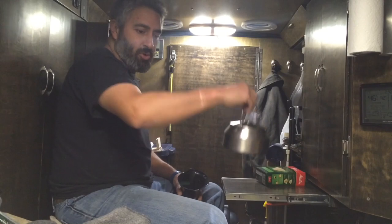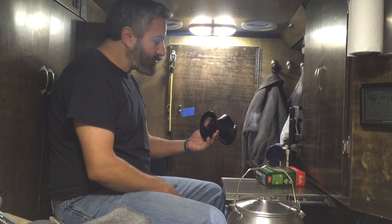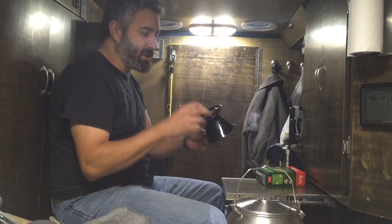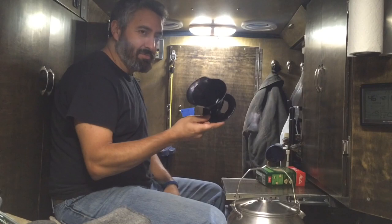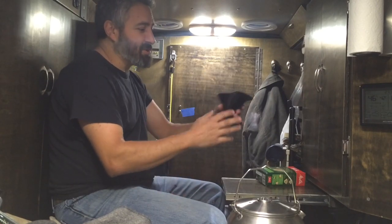First I'm gonna boil some water and wash this with hot water because it hasn't been cleaned, and then I'll heat up more water and we'll try a cup of coffee, see how this thing works. It's pretty simple.